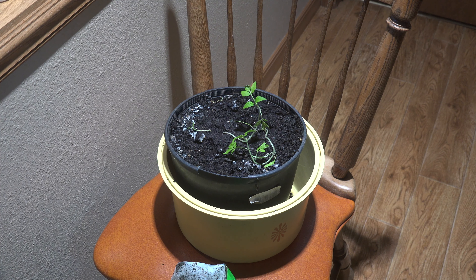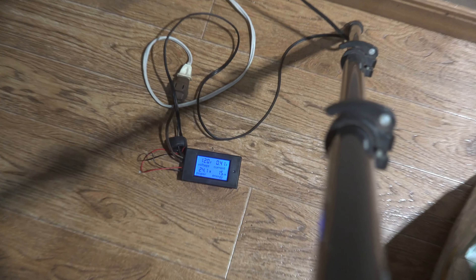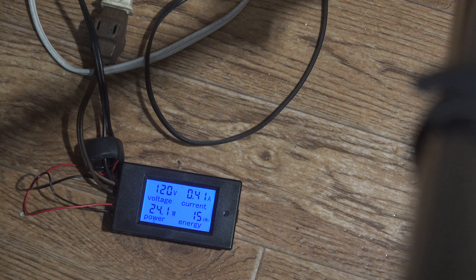I don't know if it's going to do anything or not. I was hoping to have tomatoes by May, but we'll see. Anyway, I thought I'd set the grow light up there and see how it works. It's just an LED grow light — it doesn't use a lot of power. I've got a little device here that's measuring the power: 24 watts, and it runs about 12 hours a day on a timer.